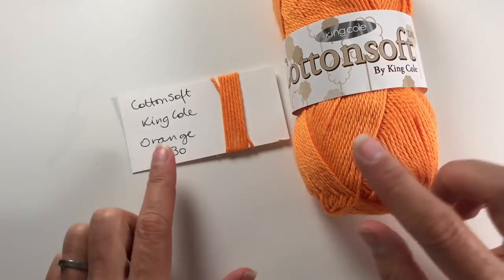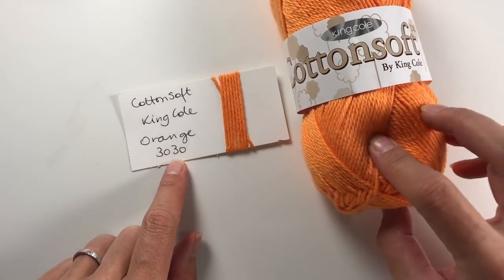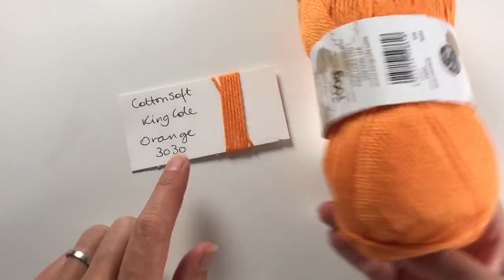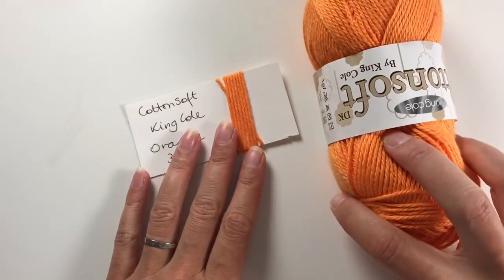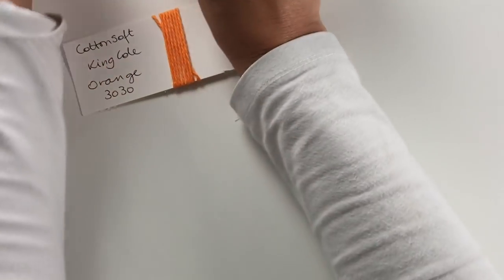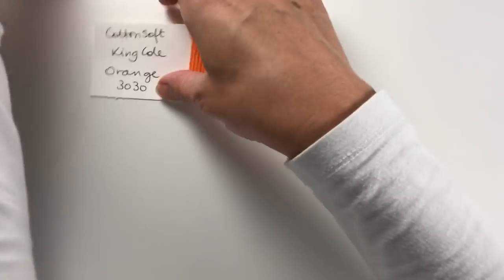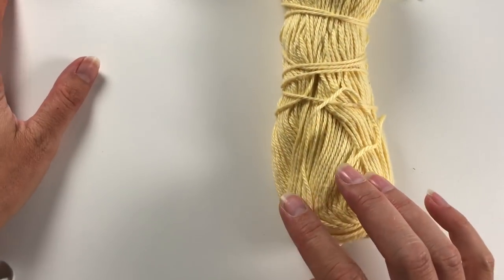"Of" stands for orange, and this is the King Cole orange, number 3030. It is actually called Orange, and I thought it would be a good orange for the rainbow. So there we go — that's the orange.